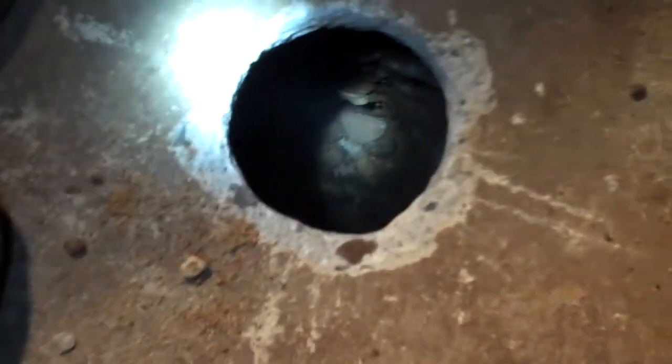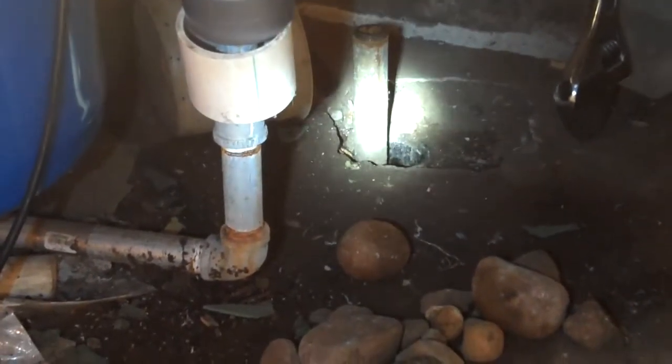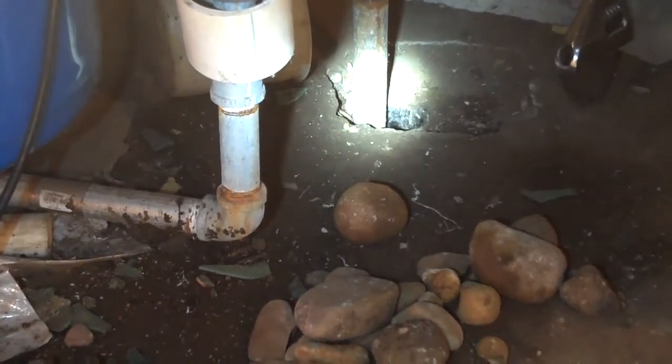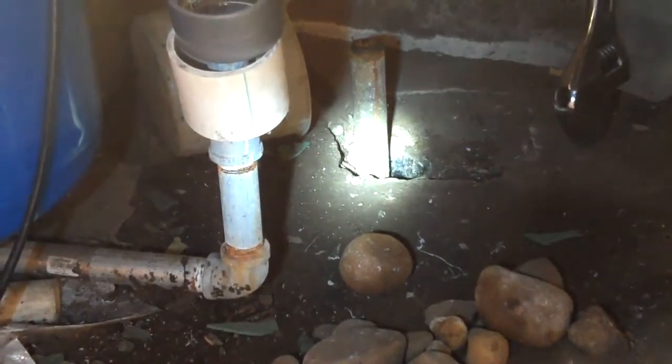We are drilling a new well for the house because that one over there got plugged. It's been in here forever — not sure how it was put in. We think somebody had an old drilled well and just set this down inside, dumped sand around it, and plugged it up because it won't provide much water at all.